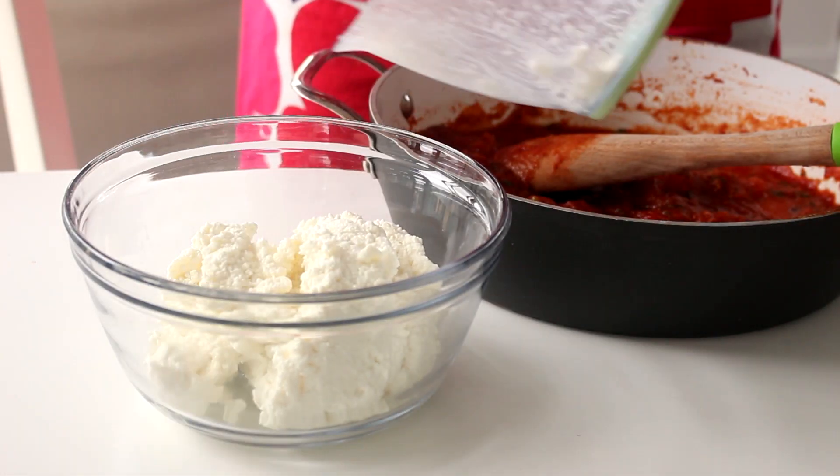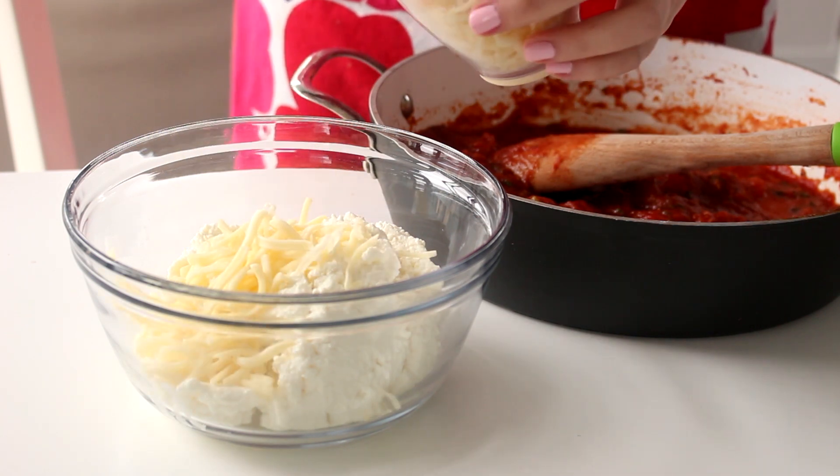Then to make the cheese filling, combine some ricotta cheese, mozzarella cheese, spinach, salt, and pepper in a bowl.